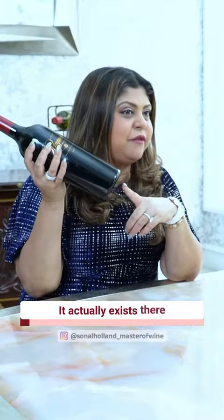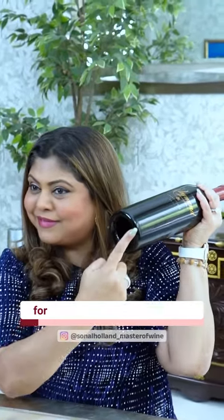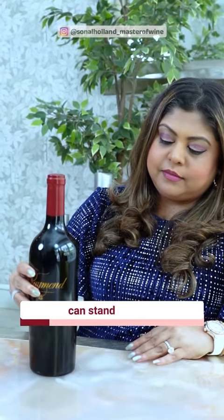See this punt under your wine bottle? What is it? It actually exists there for a number of reasons. Historically, the number one reason for a punt under your wine bottle is so that the wine can stand steadily.